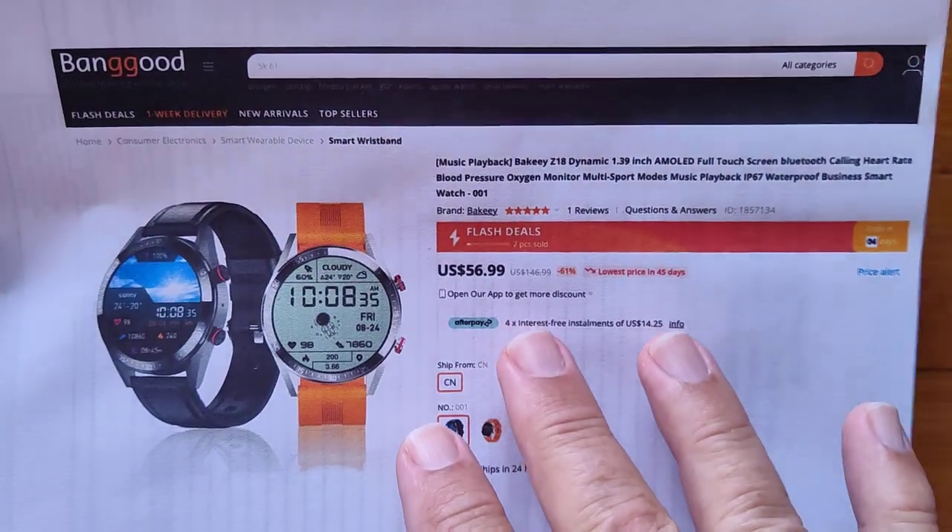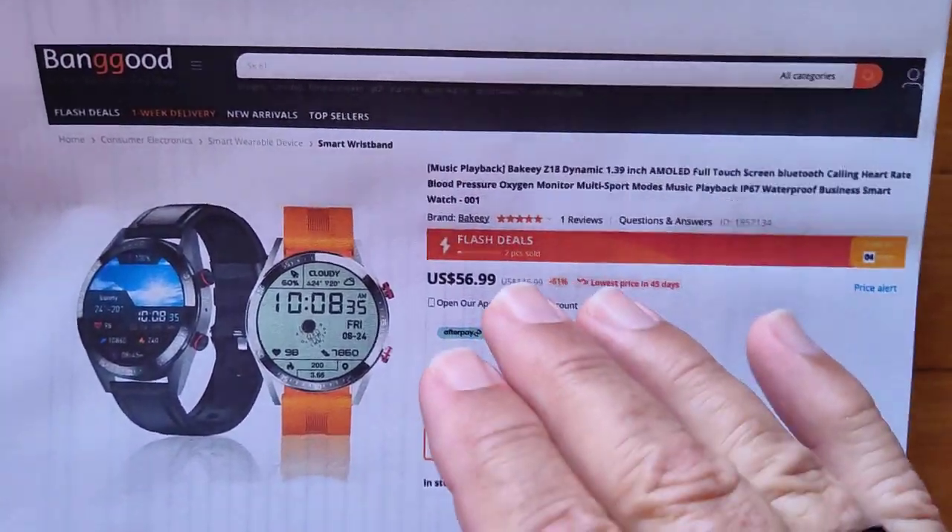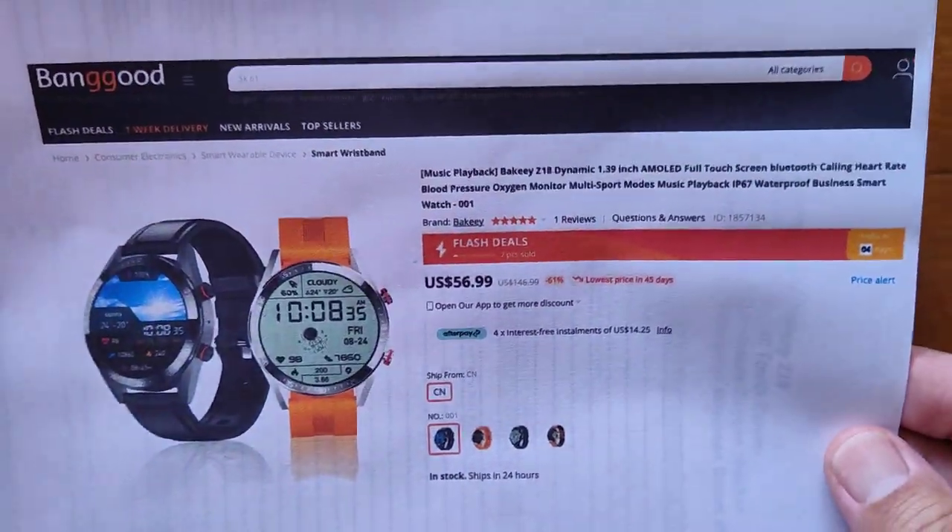If the price is a little bit higher by the time this goes live, check the show notes. I'll hopefully have a coupon discount to bring it back down for you.